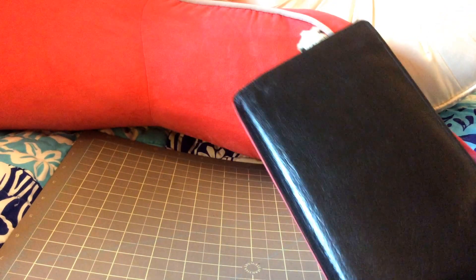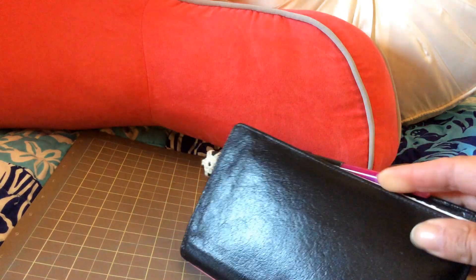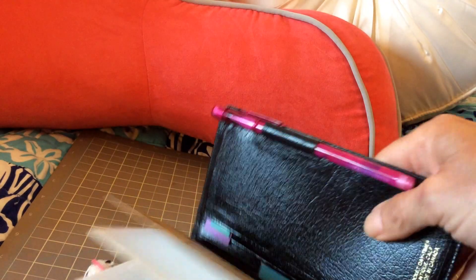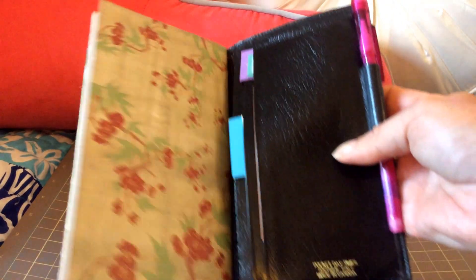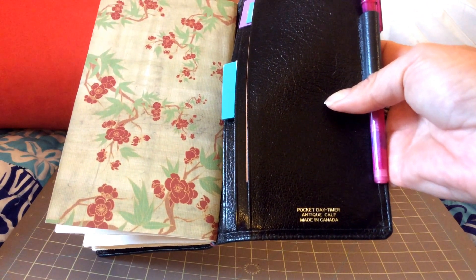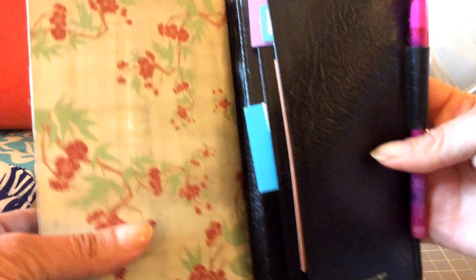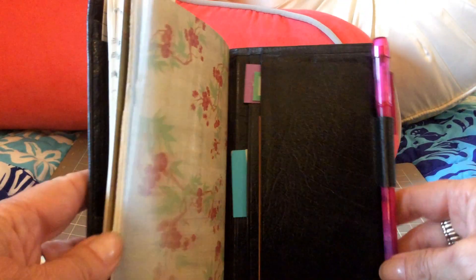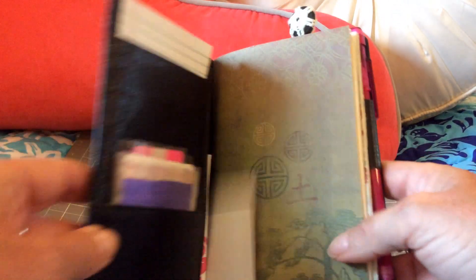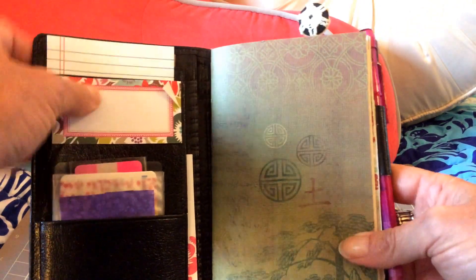I found it at a Goodwill, and the leather is really nice — it's super soft calf leather. It's an old Day Timer pocket Day Timer, antique calf, made in Canada. Anyway, it's our Independence Day, so I just made a book that was kind of Zen-like to me and really easy.